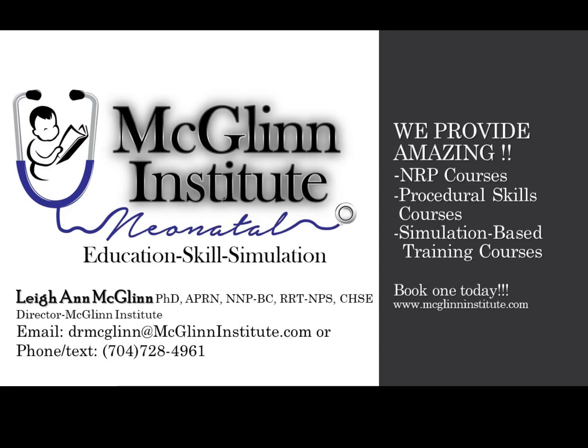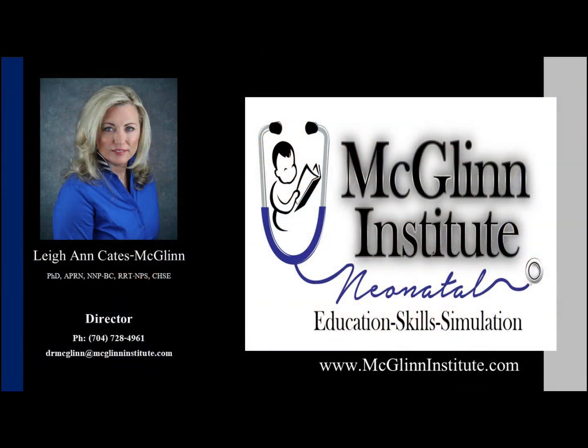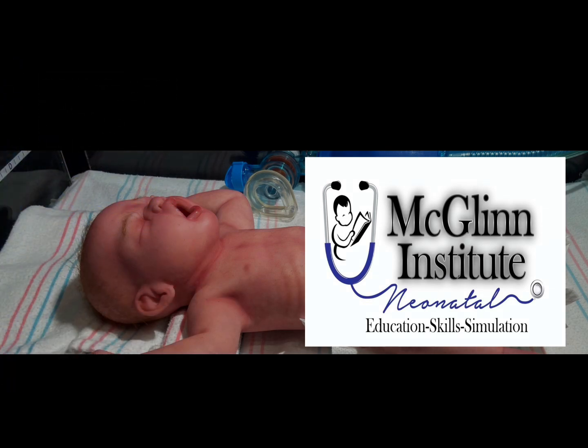Looking for a comprehensive NRP course, procedural skills courses, or simulation-based training? If so, we've got you covered here at McGlynn Institute Neonatal, where we help healthcare providers protect the lives of tiny humans. Just call or text at 704-728-4961 or email Dr. McGlynn at drmcglynn@mcglynninstit ute.com. We look forward to hearing from you soon.